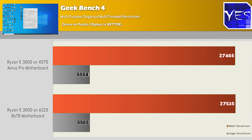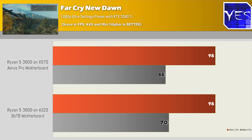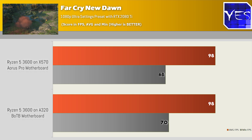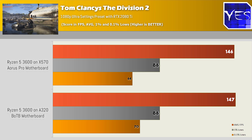Moving through some of the other figures: in Geekbench 4 we got pretty much a similar score between the X570 and the A320 motherboard with the Ryzen 5 3600. Moving over to Far Cry New Dawn, we saw the A320 and the X570 getting pretty much the exact same results, though the A320 did consistently have slightly higher minimums. Tom Clancy's The Division 2 was also giving out really similar numbers across a heap of different runs.